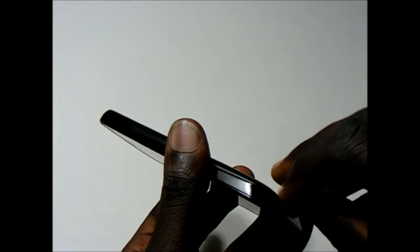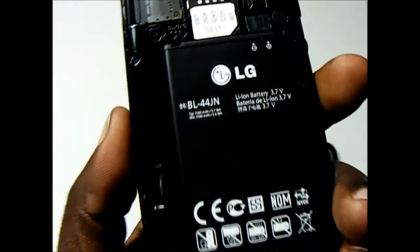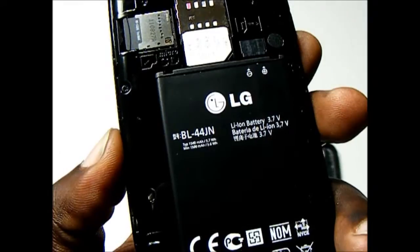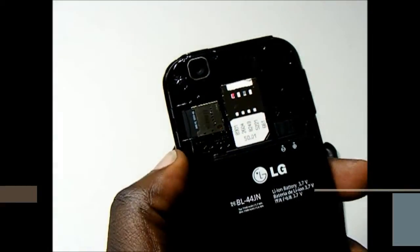We take the back cover off — the back cover does take some prying to get off. You can see the phone's 1,540 mAh battery, the SIM card, and the micro-SD card slot.